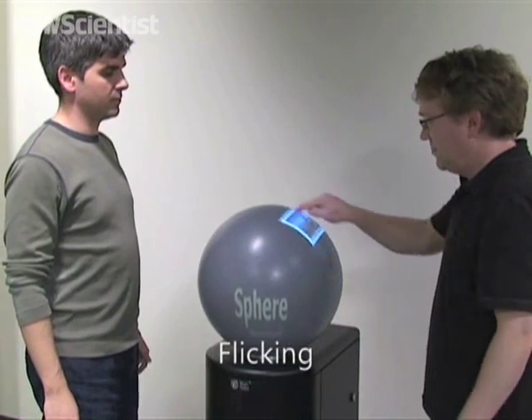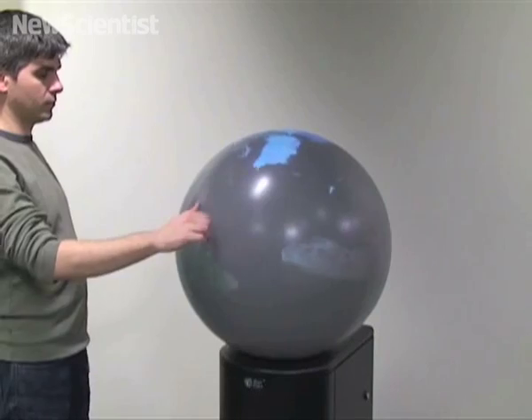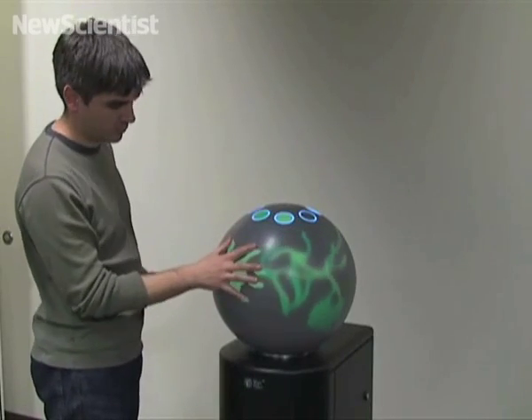They can push an image over or use the top to share material they both need to access. The round surface is especially useful if you're playing around with a globe or for other applications best suited to a spherical display. See you next time. Bye.